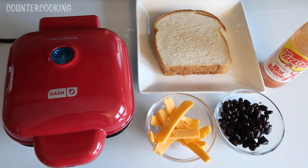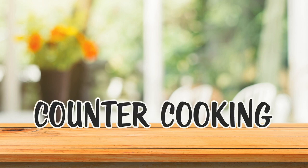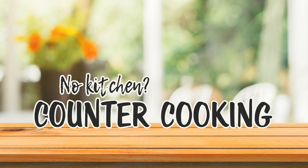I'm here with my DASH egg bite maker and I'm just about to make some lunch for myself. Counter cooking — no kitchen, no problem.